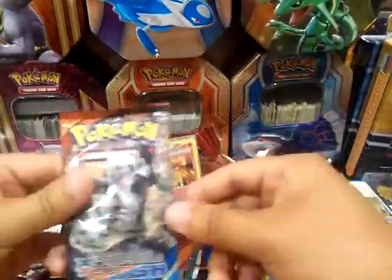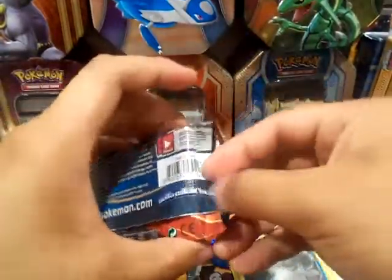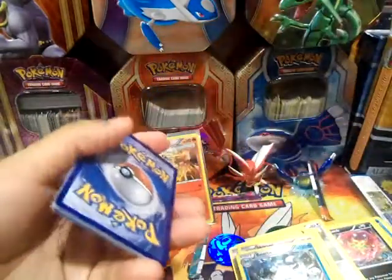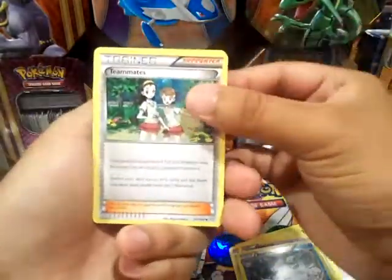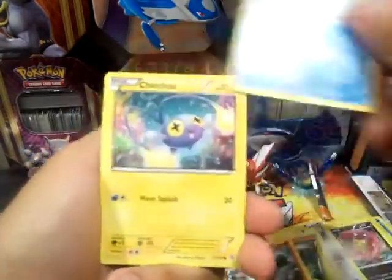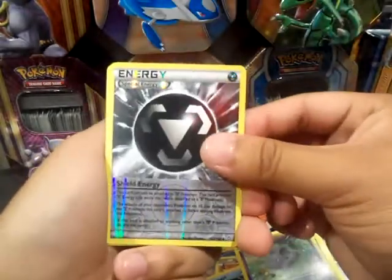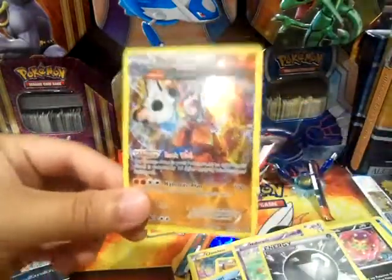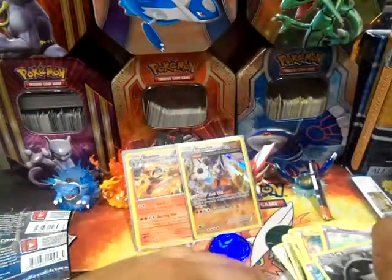And our last pack — come on! Primal Clash is here to save the day. You know, this set has given me a lot of good stuff. Most of the time this pack just saves the day, I guess. We got Whismur, Lombre, Combusken, Mudkip, Chinchou, Solrock, Clamperl, Nidoran Female, a Shield Energy Reverse, and oh! A Holo Ancient Trait Aggron. So two holos in a row — not bad. I believe those two are the only holographic pulls we got. No EXs, but that's fine.